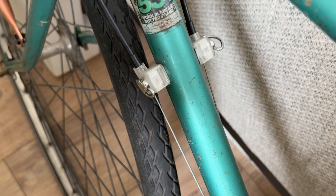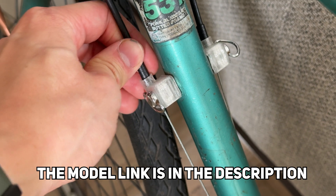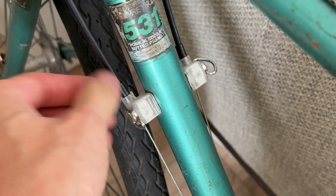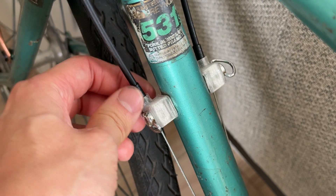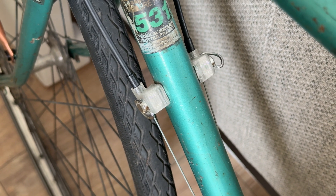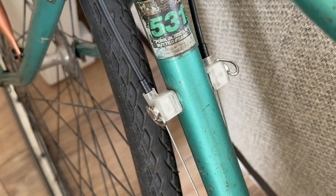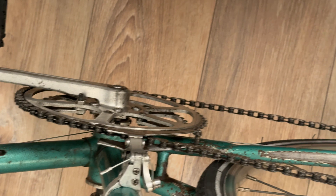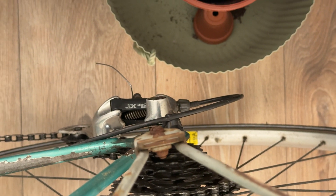For the down tube caps, you can print ones that allow you to put in a cable adjuster, but this is just a super basic one and it's worked fine because you can adjust the cable stops on the derailleur itself. That's pretty much sufficient to make sure it shifts correctly, and the rear derailleur has a cable adjuster already.